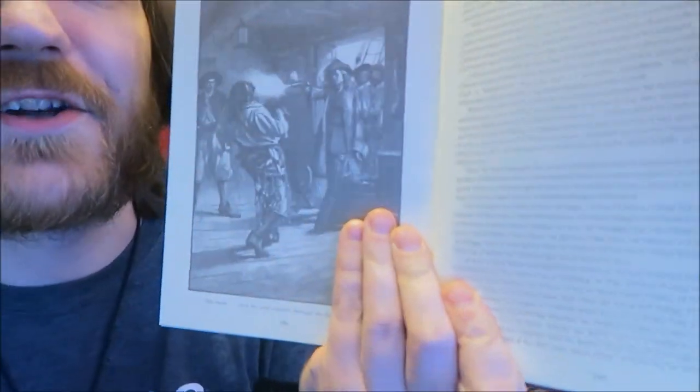Last night in bed I finished reading Robinson Crusoe by Daniel Defoe. This is a cute little illustrated edition. Let me find the really good illustration — someone gets shot in the face. Yeah, here it is — he's getting shot in the face.